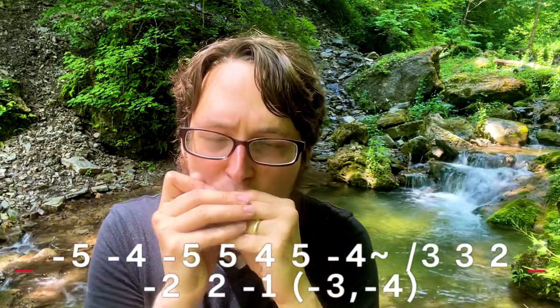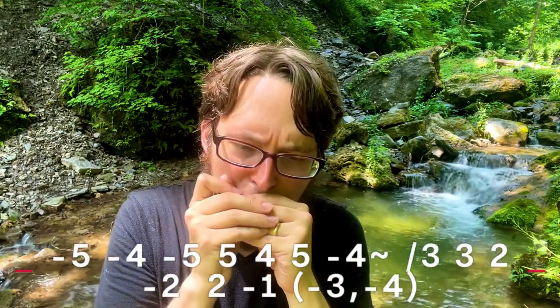Here is riff number two. You can follow it up with something like five draw, and we'll learn that whole thing as one big phrase. The pattern starts like this: we have five draw, four draw, five draw. And then we switch to five blow, four blow, five blow.